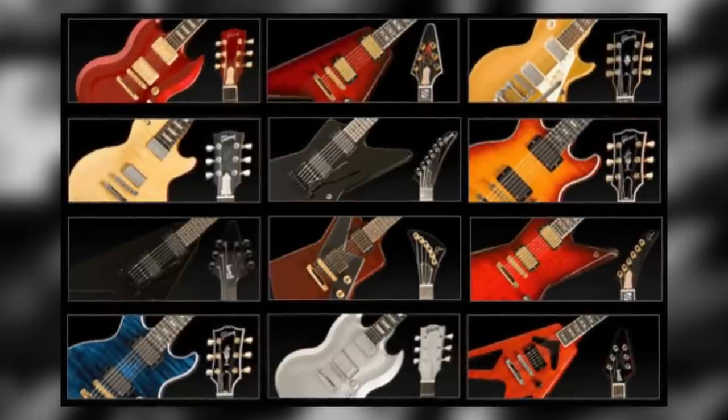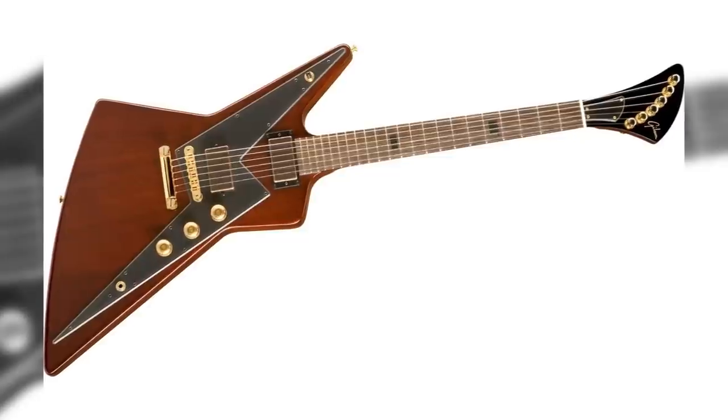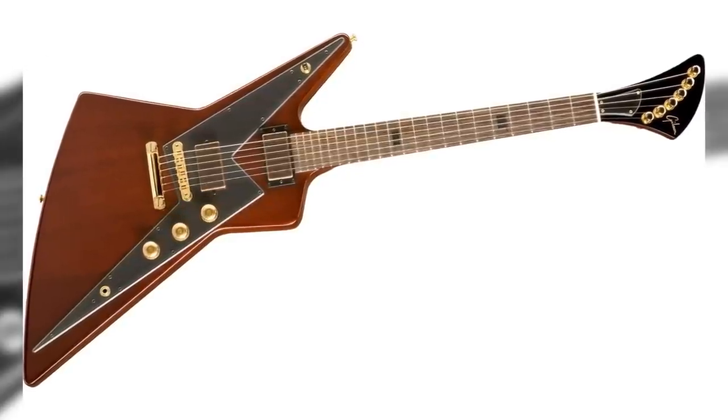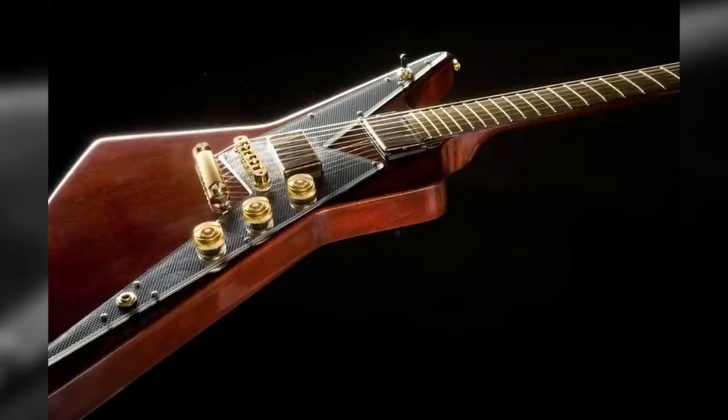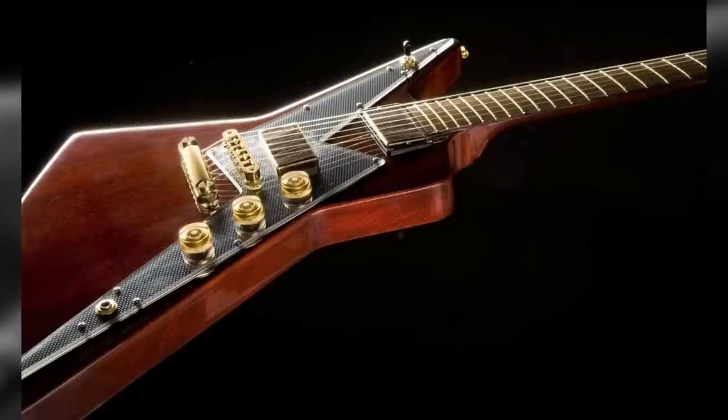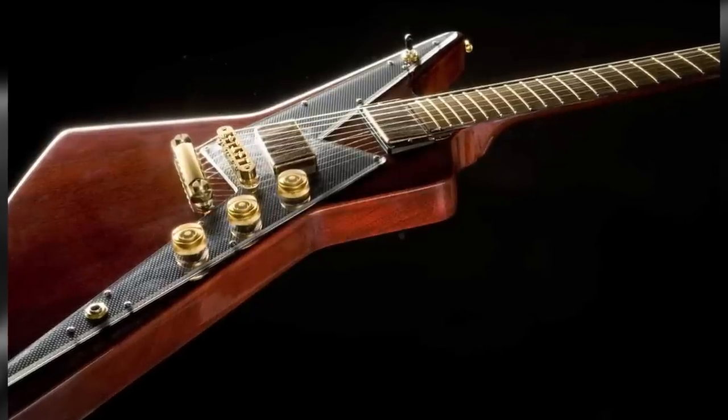However, two models took this concept one step further. Arriving in September 2008, the Reverse Explorer took Gibson's most pointy shape and flipped it upside down. This new take on one of the most iconic rock guitars ever featured a mahogany body, a rosewood fretboard and 57 classic humbuckers. Gibson also added a rather neat lightning bolt scratch plate, carbon fibre inlays and a rounded headstock equipped with Steinberger machine heads.